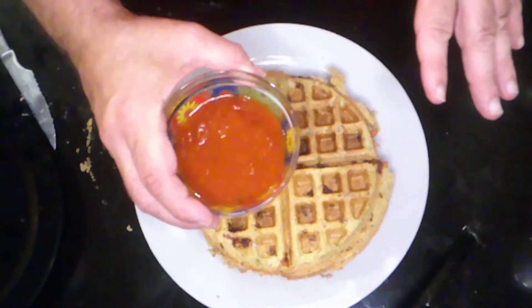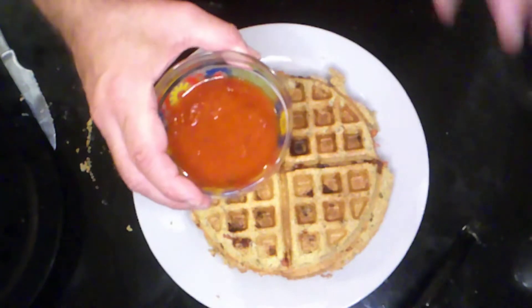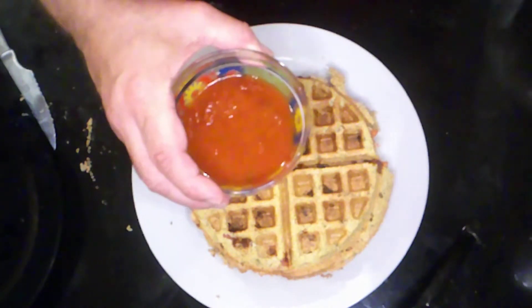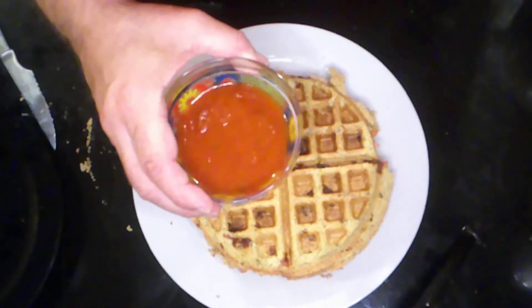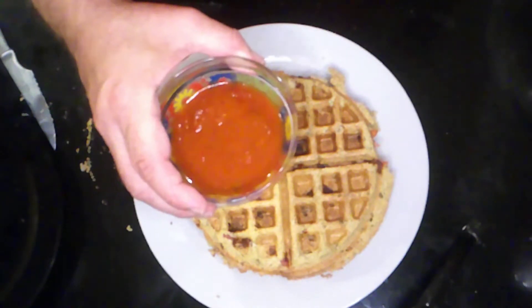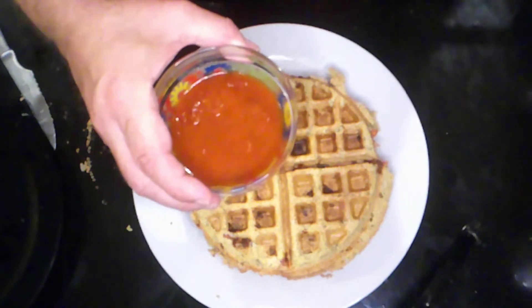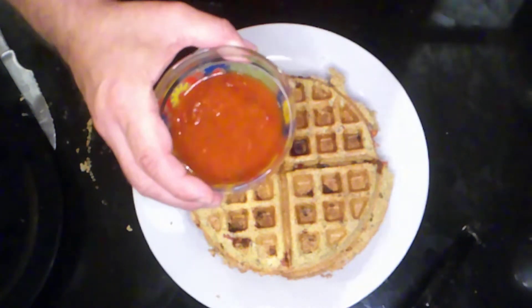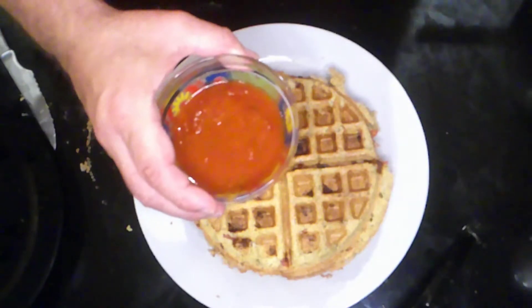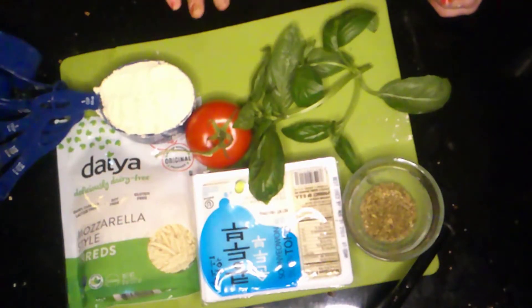We're going to show you how this is done. There may be points where my voice is in place of Doris's hands — that could be because of technical difficulties with the mic. I did not turn on the mic again, but I'm not going to mention that because she'll kill me. So stick around and we'll be back.